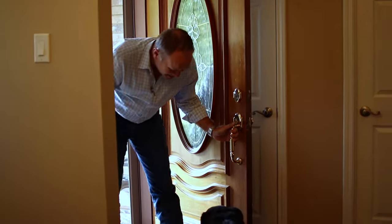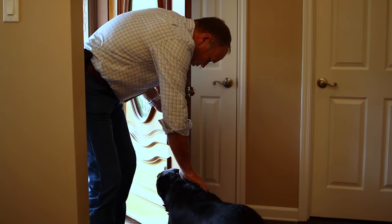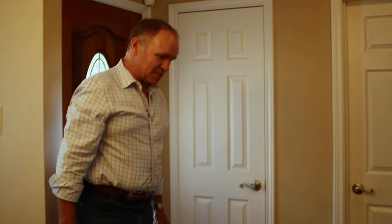Hi, Daisy. Good job. You enjoying your new house? I think everybody's enjoying it, even Daisy. Nice, vaulted ceilings, a proper size dining room.